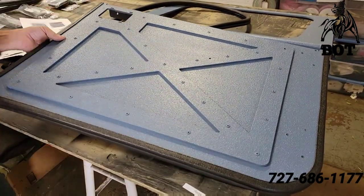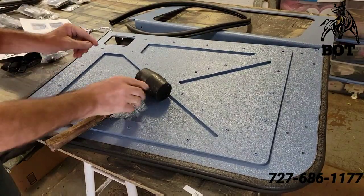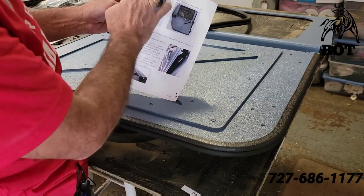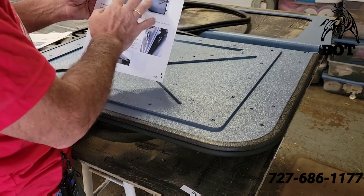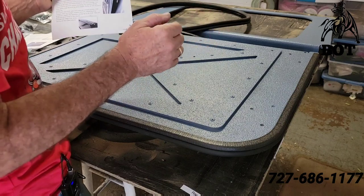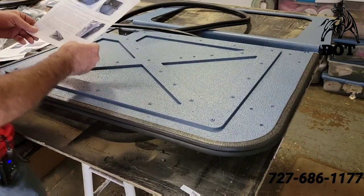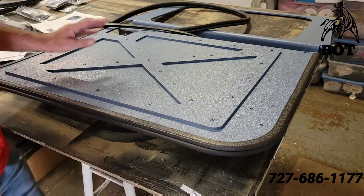And there we go — perfect. On page three it does show the windows, but it states that this is actually the last thing you're going to do. After you get the doors all together, on the truck, mounted, and dialed in, you'll put the windows in. You're going to wait until the very last step to do that. I'm going to finish up these doors putting the trim on and I'll be right back.